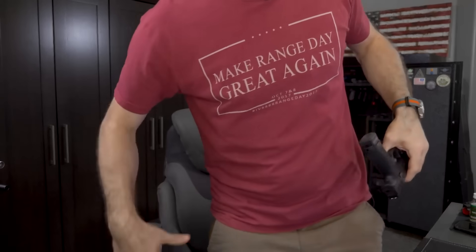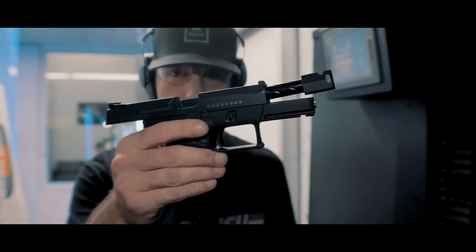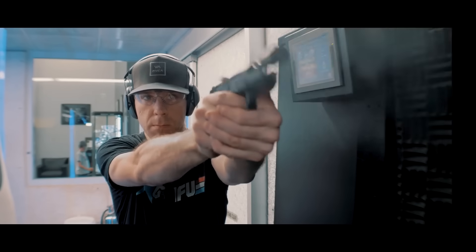Today we're going to be talking about the Space Force Blaster. What's up my favorite PewTubers? I hope you guys are doing really well today.